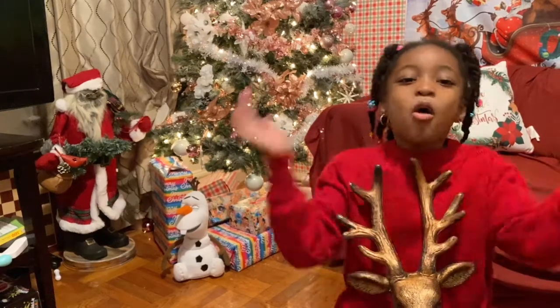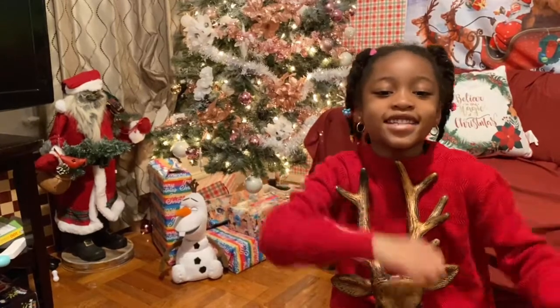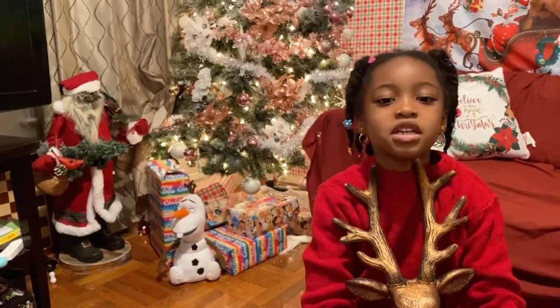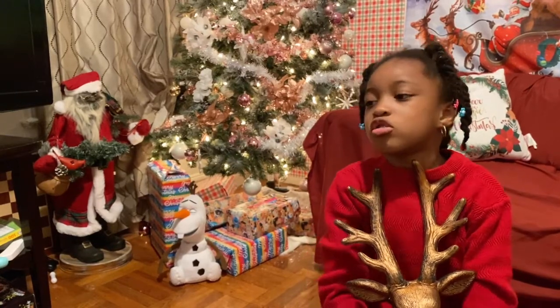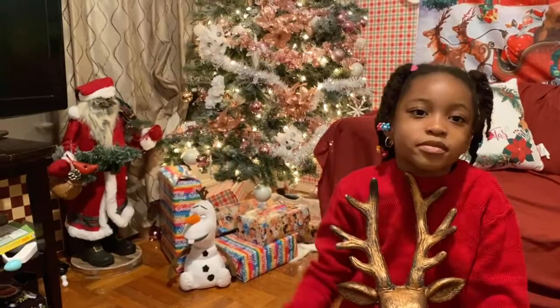Hi everybody! Welcome back to Trust of the Tortons! So today in this video, we're going to show you how we finished decorating our Christmas tree.